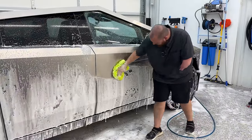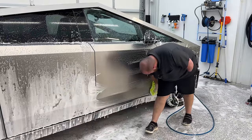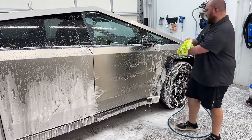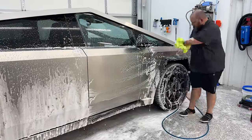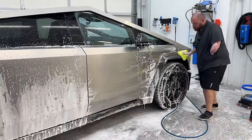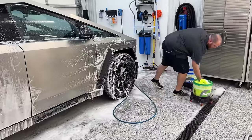Surprised actually, with as much road film as is on here, how smooth it still is. On a car that's completely unprotected, this would feel very sticky and you'd feel all the grit on it. It actually feels pretty darn good.